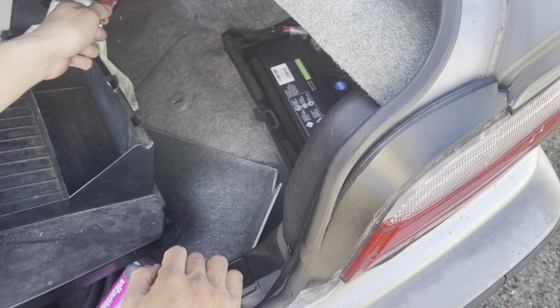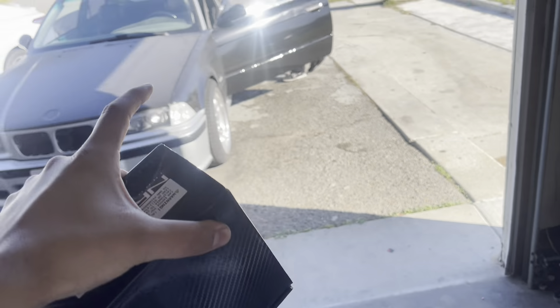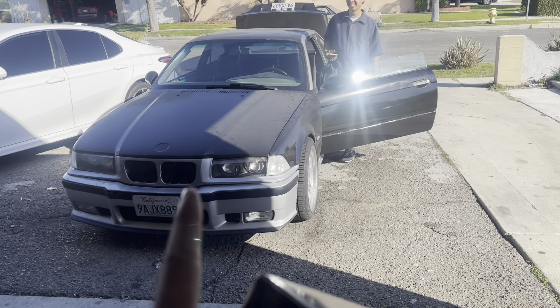If you get shocked you're gonna see it here first. This is one of the parts we're going to need today for installing the E36. Look how dirty it is.